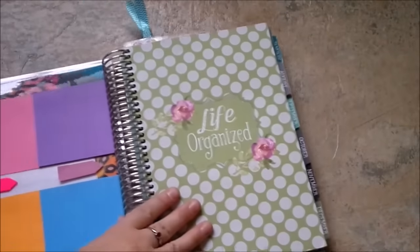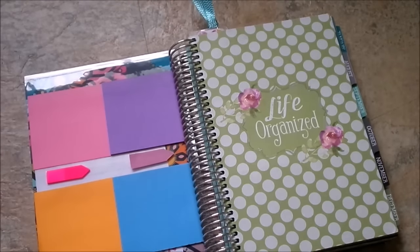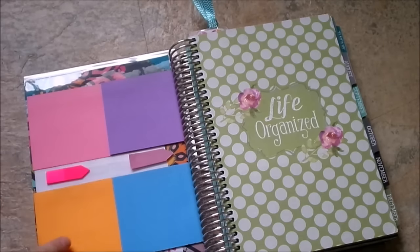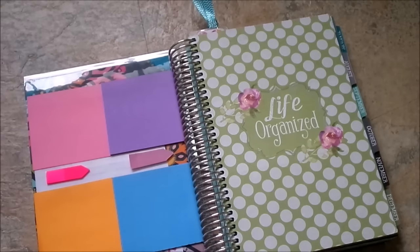When you turn the front page I have some sticky notes here. I do a little bit of color coding in my planner - pink is what I use for my family, purple is for home, orange is for school, and teal is for YouTube. I like having sticky notes right here on the front so if I need to take any temporary quick notes I can use those, and at a quick glance I know exactly what it's pertaining to - family, home, school, or YouTube. I really like color coding for that aspect.